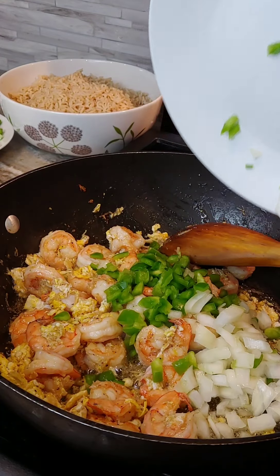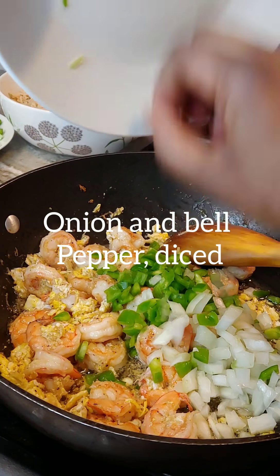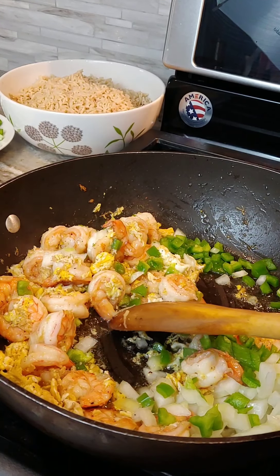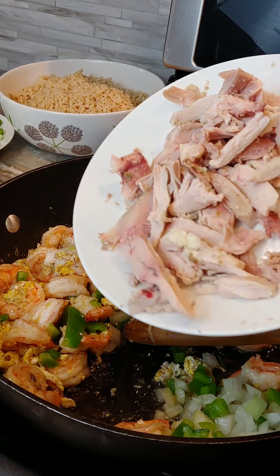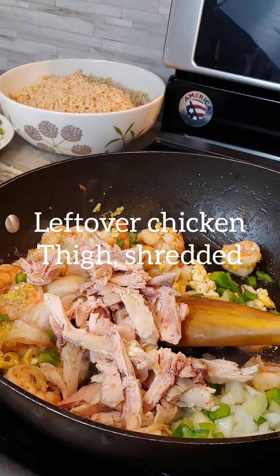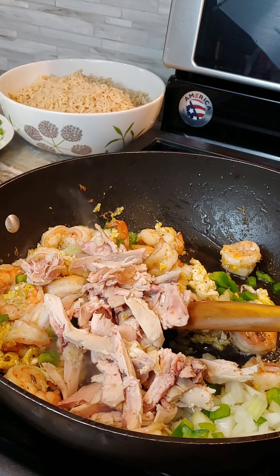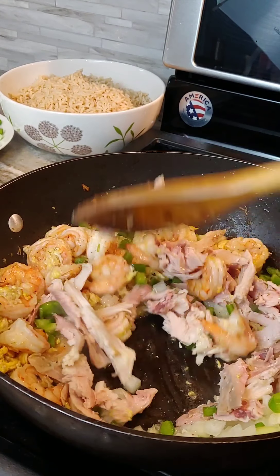I'll throw in my onion and bell pepper. I'm excited to add some shredded chicken — it's already cooked, it's the big chicken. This is the last piece sitting right here.